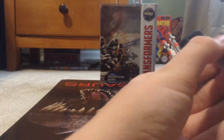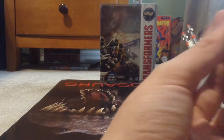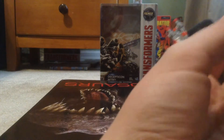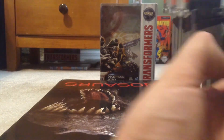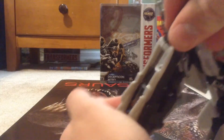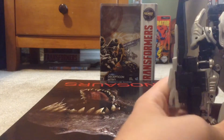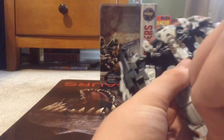I learned this from Mr. Transformers 96 — he did a custom of his Nitro Zeus. Making sure I'm not scratching any of the pegs off, rotate that around, re-peg it, and there you have the cone arm.